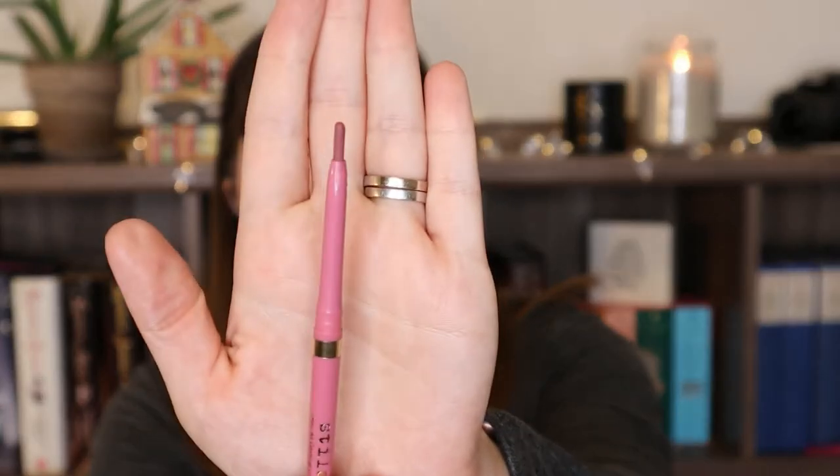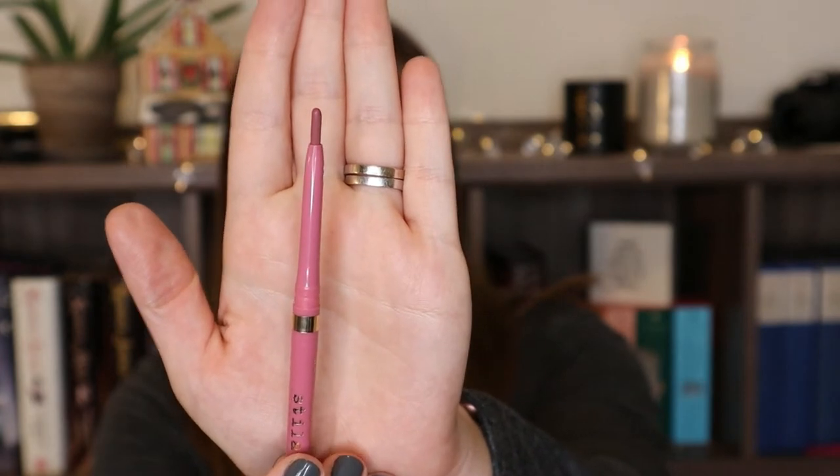Finally, for the letter Z, I have my Stila Stay All Day Lip Liner in the shade Zinfandel. It was my goal to use it up entirely, and I didn't. I really tried - I used it a total of six times since our last check-in. Because I fill in the entirety of my lips, I really felt like I had a good shot at getting it used up, but in the end I just didn't pull it out enough, so I apologize.